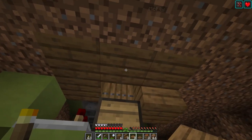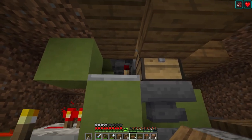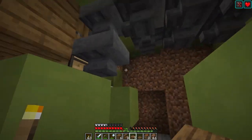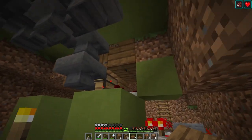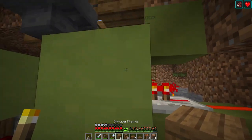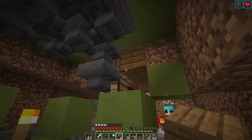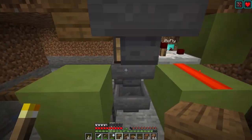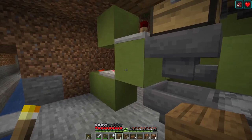So I think if I do this — there's nothing I can really do there because there's a comparator there, but I can probably do something like... put a block like... oh, there's redstone there. Hmm, that's unfortunate. So this redstone — I could move the redstone. The redstone could be over here. Yeah, let's do that.